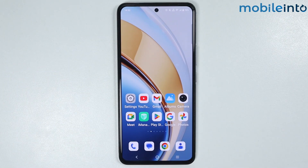Hey, what's up guys. In this video we will see how to clear cache on any Vivo phone.